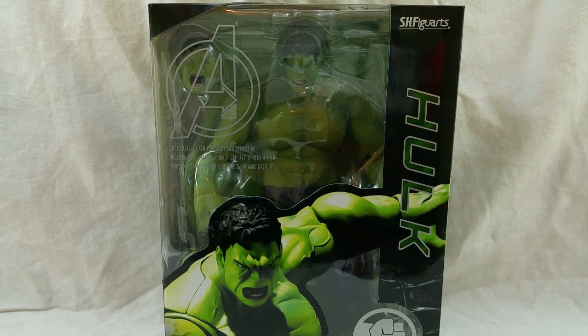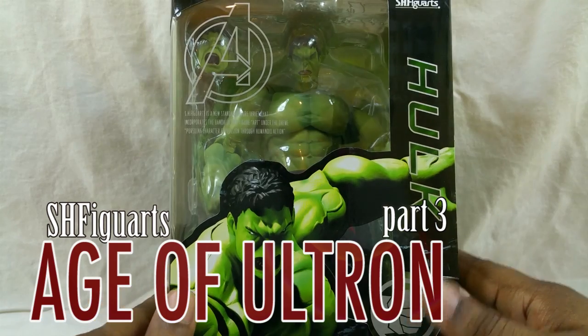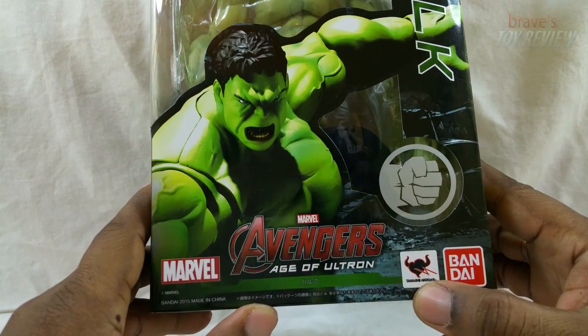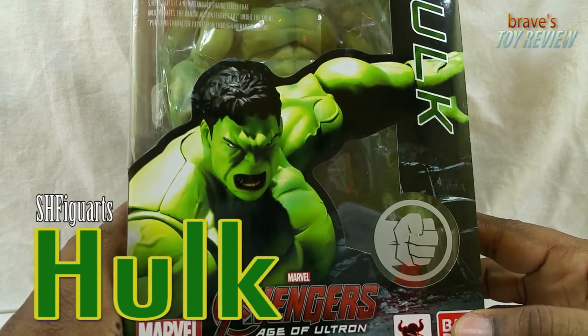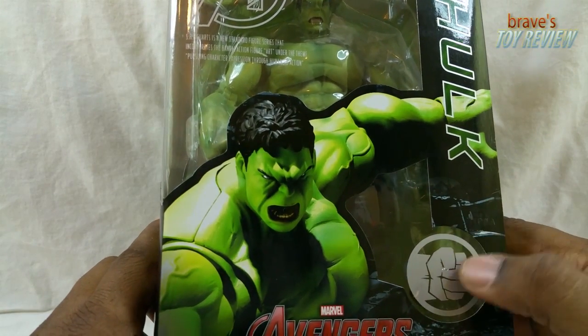Hey, welcome back fellow collectors to Brave's Toy Review. I am your host Brave, and today we are taking a look at the Bandai SH Figuarts Age of Ultron Avengers Marvel Hulk — that's a lot to say for one character. This is him, that's his fist on the box, because that's what he'd be doing — he's smashing.